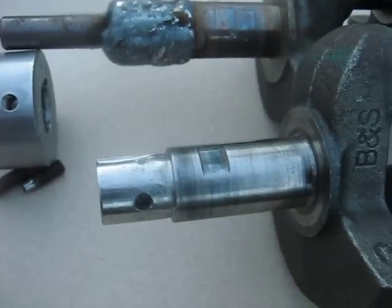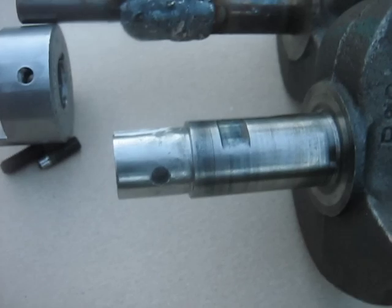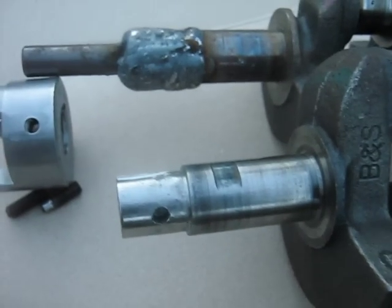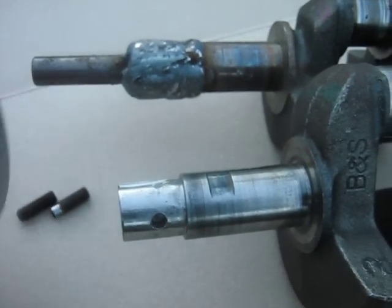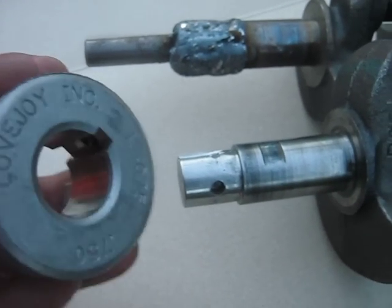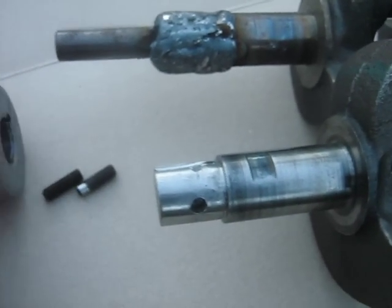Just making a video here of some of the problems I've encountered making the 4-cylinder Briggs. One of the main ones has to do with how to connect these flexible couplings to the crankshaft.